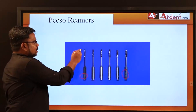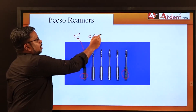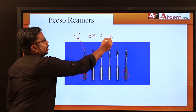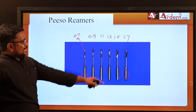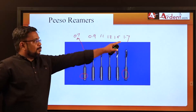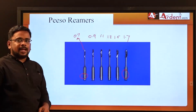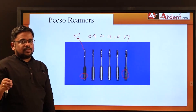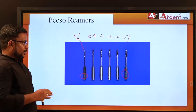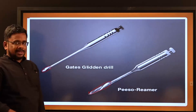The tip diameters of Peeso Reamers differ from GG Drills. Peeso Reamer size 1 starts at 0.7mm, then 0.9, 1.1, 1.3, 1.5, and size 6 has a tip diameter of 1.7mm. In contrast, GG Drills range from 0.5mm (size 1) to 1.5mm (size 6).